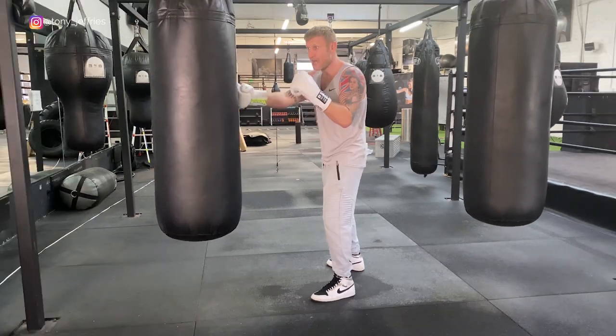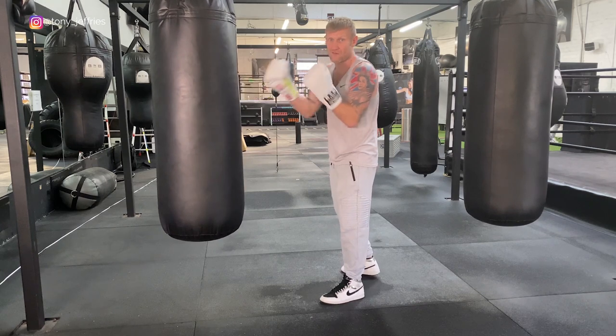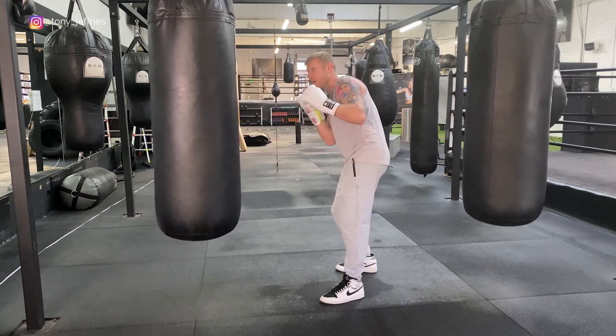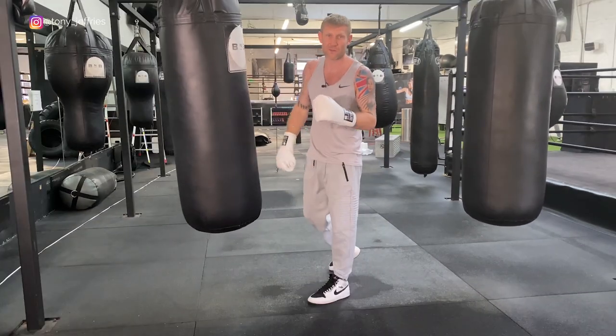You throw the one-two, he counters your one-two with his jab, then I'm going to slip and come out with the two. Because if he's blocked the one-two and thrown the jab, if I slip this way his jab is out there — he's wide open for that right hand. One-two, slip, two.